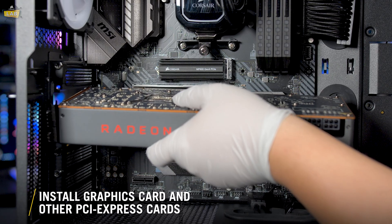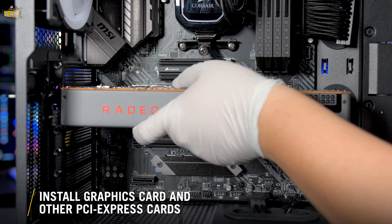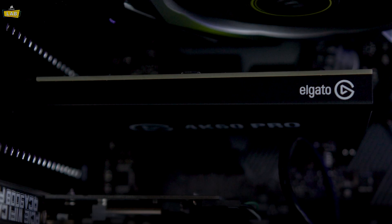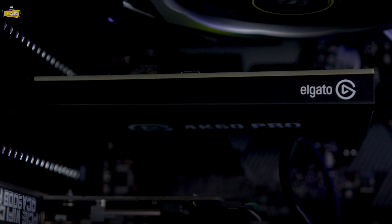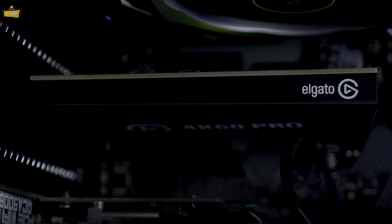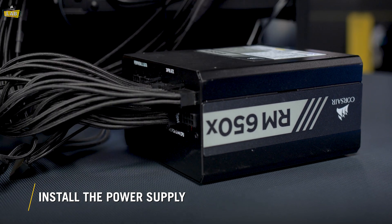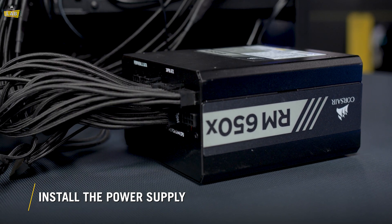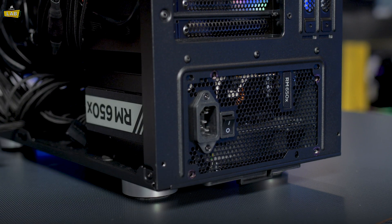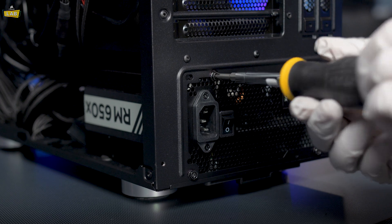With all the little bits and bobs out of the way, we can install our graphics card. Usually this will go into the closest full-sized PCI Express slot to our CPU socket on our motherboard. We should also take this opportunity to install additional expansion cards like this Elgato 4K60 Pro capture card. Now we just need to plug our power cables into our power supply and install our power supply in our case — we saved it for near the end of our build to make it easier to work around our case.